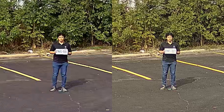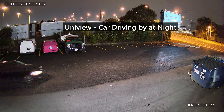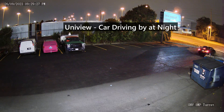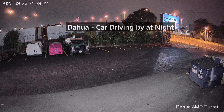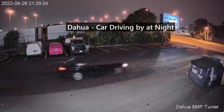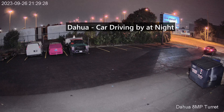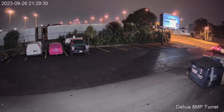Next, we have some footage of a car driving by at night. First, this is the footage on the Uniview camera. And next, I'll show you the same clip on the DAOWA camera. And finally, we tested the license plates at night to see how both cameras would perform.